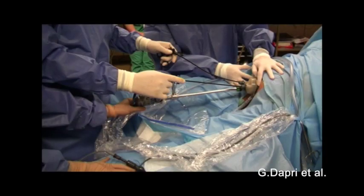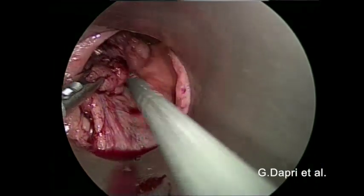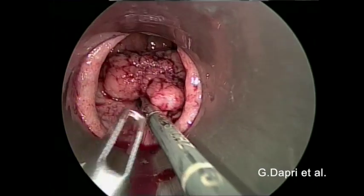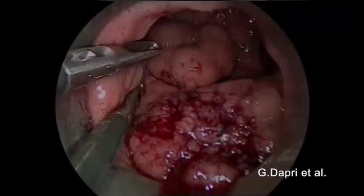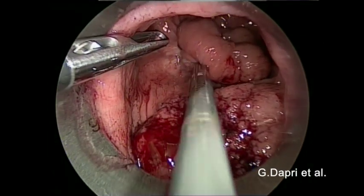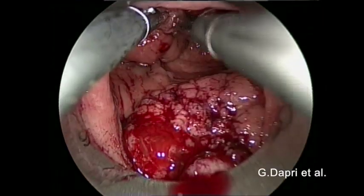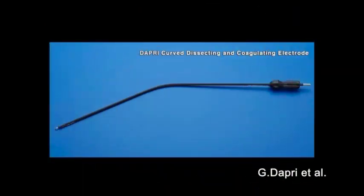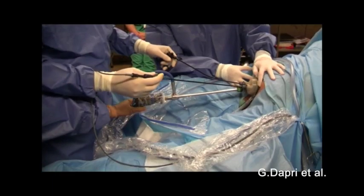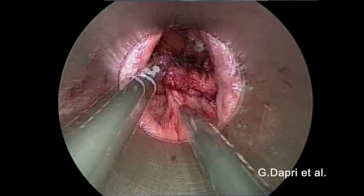A monocurved grasping forceps is inserted at the 9 o'clock port orifice and a graduated straight grasping forceps at the 3 o'clock port orifice. The mobility of the two polyps is checked. A monocurved coagulating hook is then inserted at the 3 o'clock port orifice.